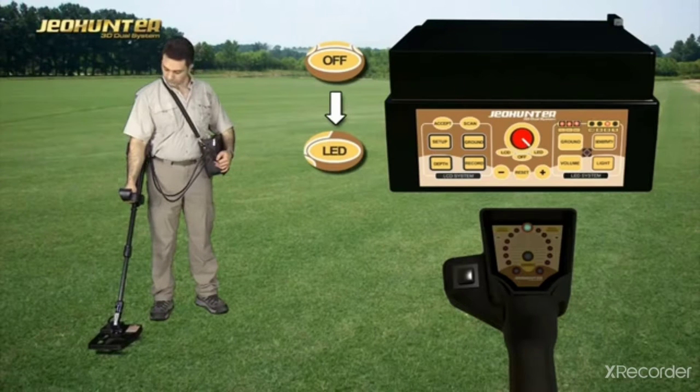Press the On-Off button in the LED direction. Then press the Ground button to switch to ground setting mode.